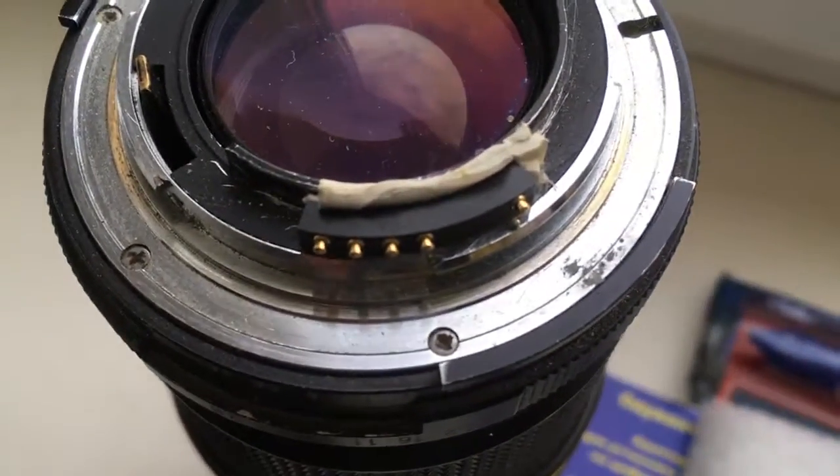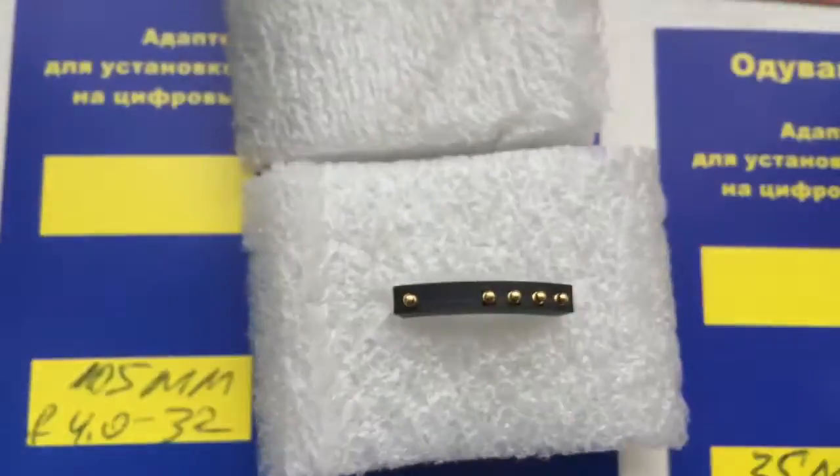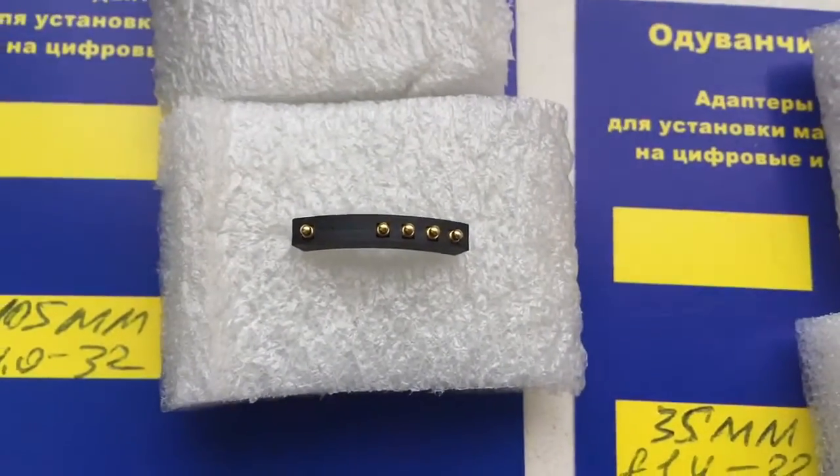Look, this is your first chip. Full locked, full preprogrammed, not damaged.